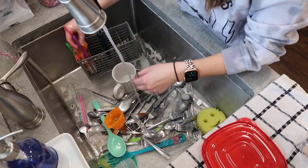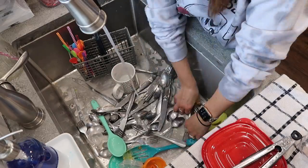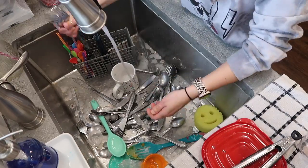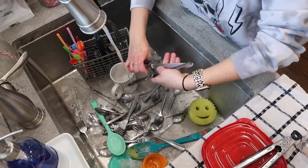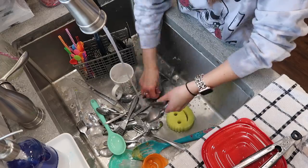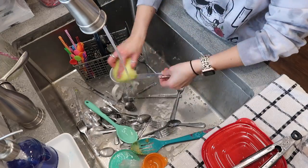We are almost done with the dishes, and this is the most satisfying part for me — putting the silverware into the silverware basket for the dishwasher. I tried to organize each slot by forks, spoons, and knives, but I ended up just shoving them all into one little compartment just to get them in there and washed.